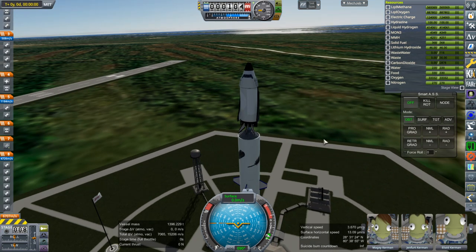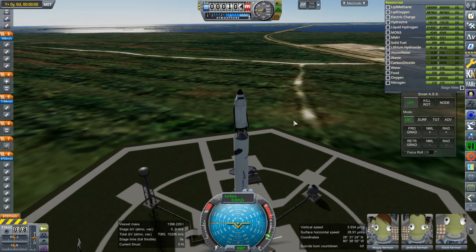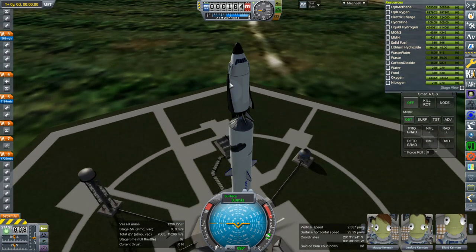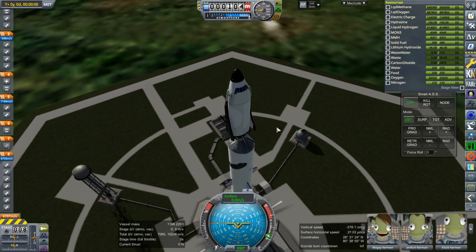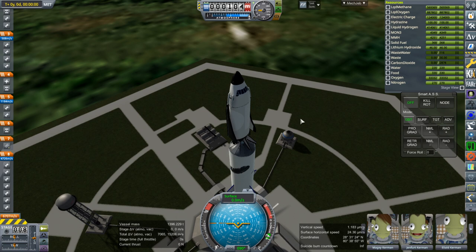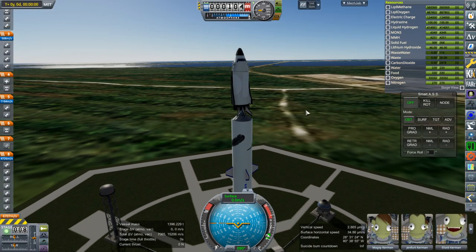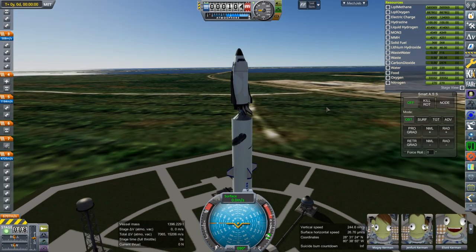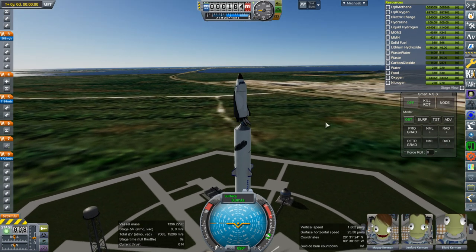We also need to test whether everything can get to orbit properly after carrying this extra load of SRBs. I don't know exactly what they pack into the S310 SRBs, so I just used the correct thrust, correct amount of fuel, correct mass, and burn time. So that's what I'm going with.